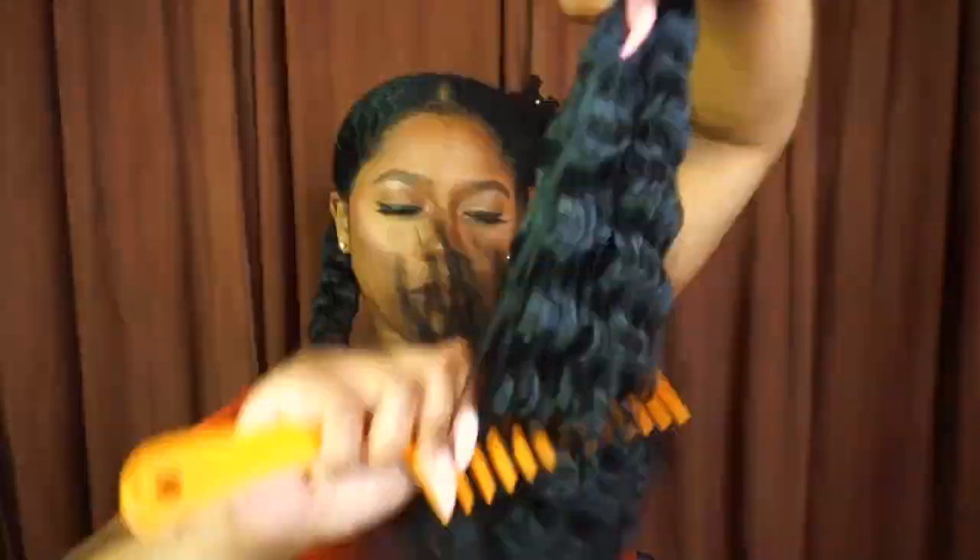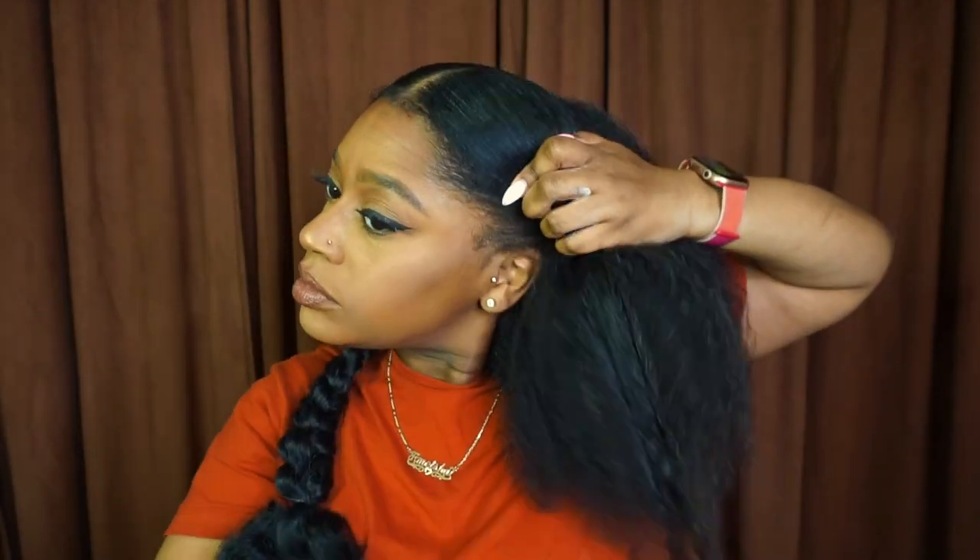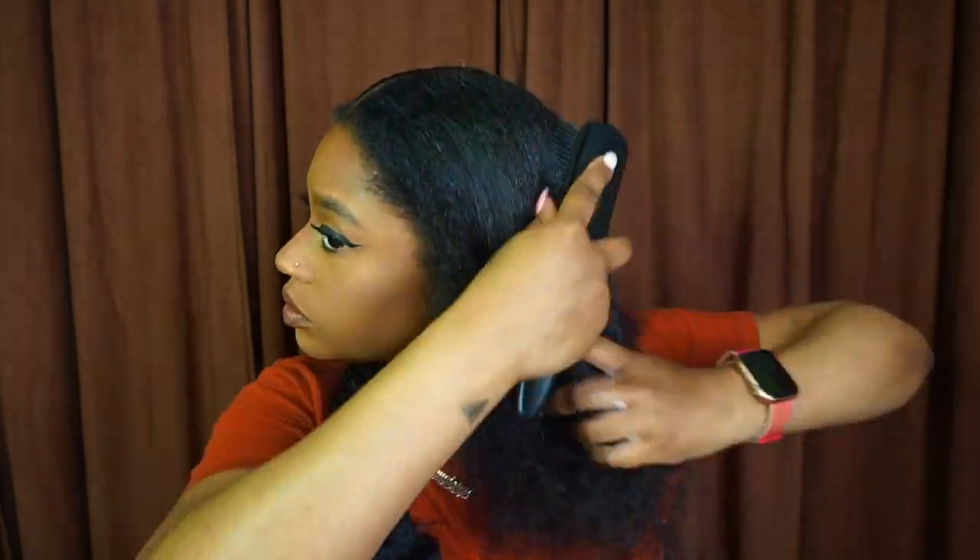Once I had that on, I took my wide tooth comb and combed through the hair. I did this to separate the strands a bit in the curls to make it look more full and closer to my actual hair texture.